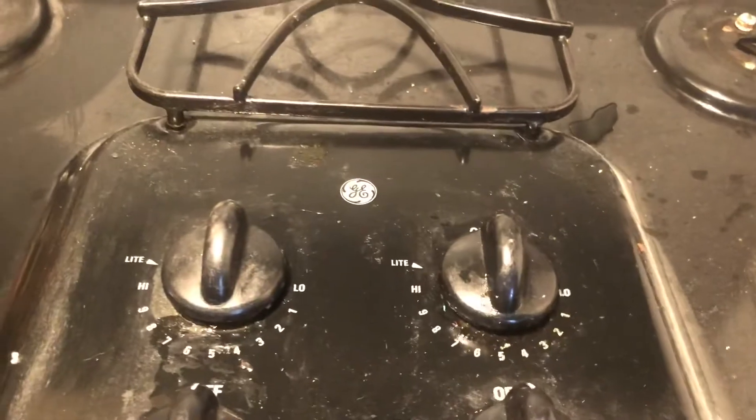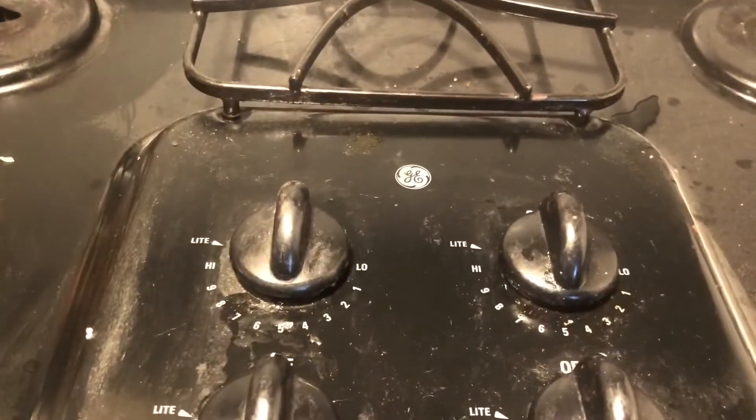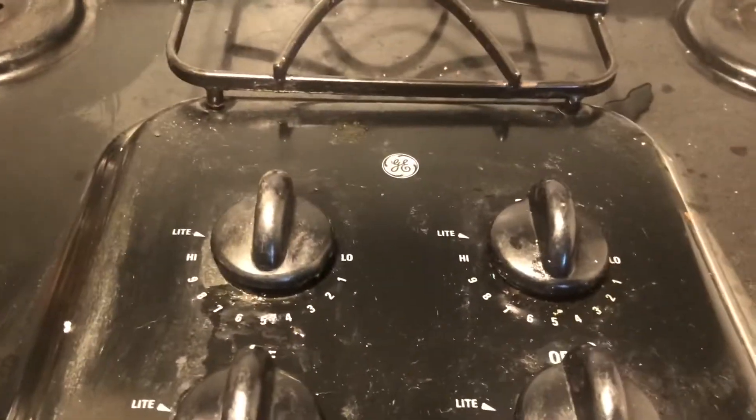Hello my friends, welcome to another episode of Vern, Jack of All Trades Master of None. We have a GE cooktop here — a stove that's making noise. We'll plug it in — here's the noise that it's making.